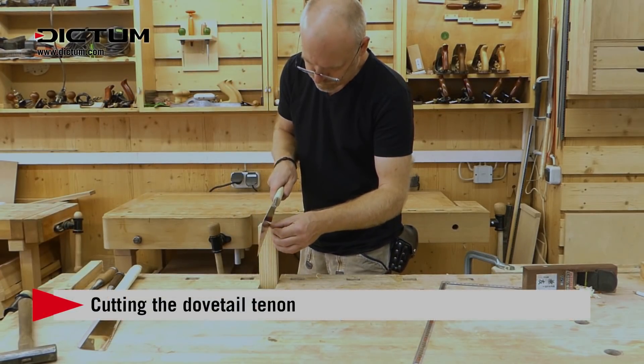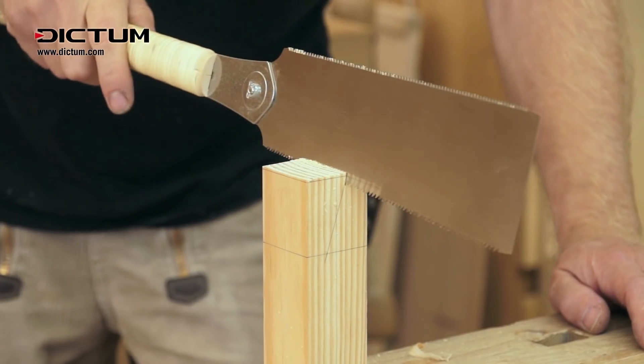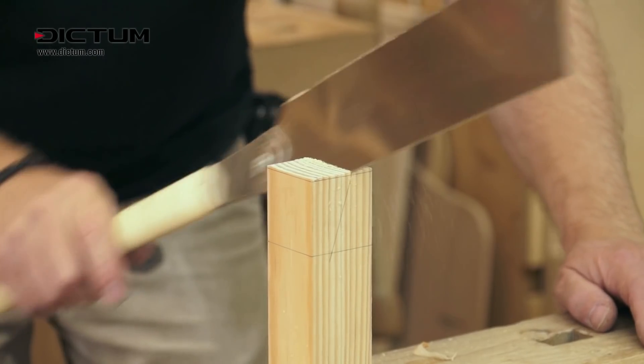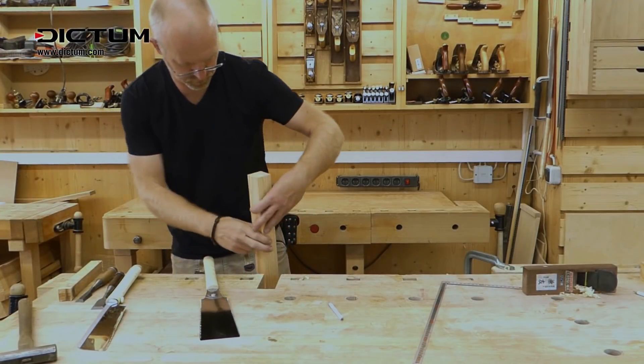To cut the dovetail tenon, use a ryoba. This Japanese saw has different teeth on each side of the blade. The side with the coarser rib teeth is ideal for cutting along the grain. The first cut is a slightly angled rib cut.